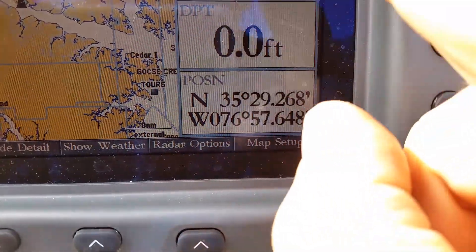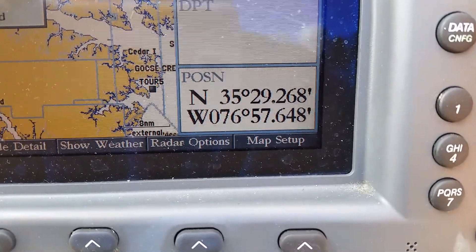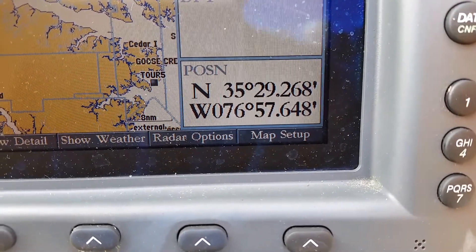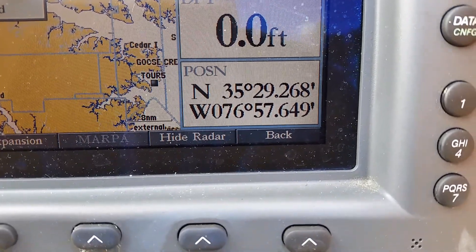I'm trying to get rid of these overlays. I wonder how I can get it to measure distance — high detail. Let's try that. Nope, that didn't work. Hide radar — I wonder if the radar options are there.